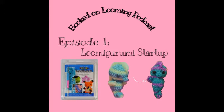Hello Loomers, and welcome to the very first episode of Hooked on Looming Podcast. My name is Zoe and I run a rainbow loom business called Zoe's Loom Teak. Through my many years of looming experience, I've created lots of rubber band creations — bracelets, charms, and coin purses — all things that needed a loom and not much time or bands.